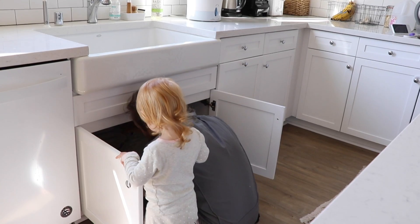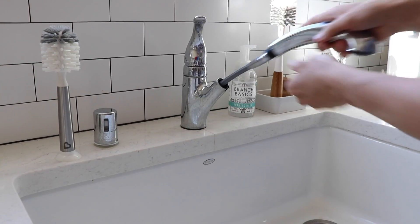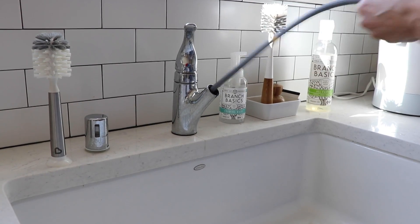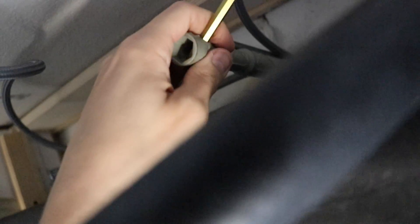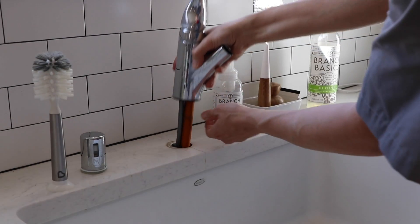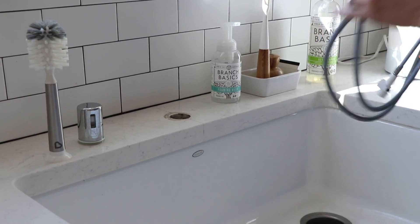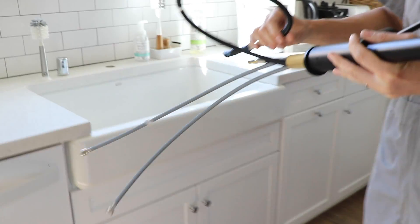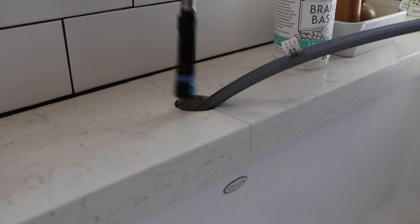Before I can install the new faucet I have to remove the old one, and with my daughter directing me, I turned off and disconnected the water lines. Then I removed the spray hose weight and disconnected the spray hose itself so I could remove the whole spray hose handle and assembly. Next I used this handy plastic wrench — long story short, I had to chase the builder down to get it. Luckily he still had it, otherwise I don't think I would have been able to remove the old faucet because it is really tight behind our farmhouse sink. Finally everything was disconnected and I could remove the old faucet and install our new one. With this Masino faucet, the braided hoses are seamlessly integrated into the body, so it was a lot easier to get in than the old one was to get out.